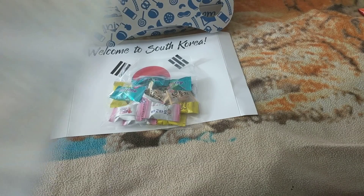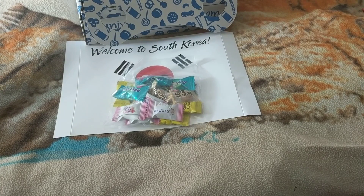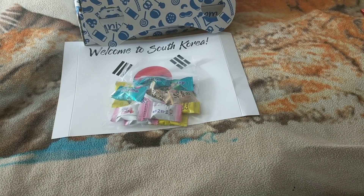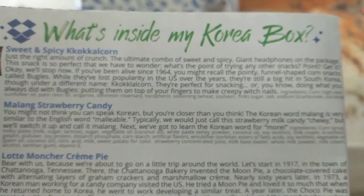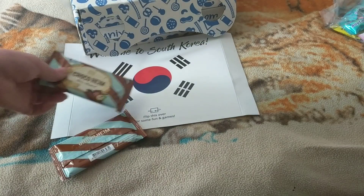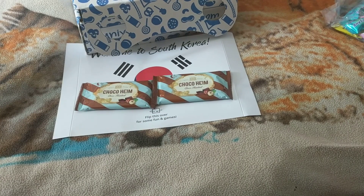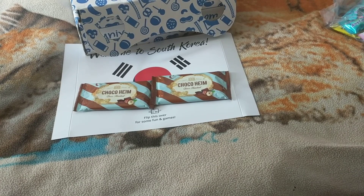Then we got these two — it must be that strawberry candy. So that was all right. Next thing we got — these are kind of similar, so we got two of them. They look like chocolate, let's see what they are.